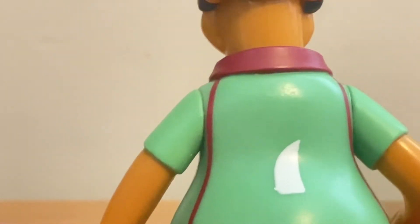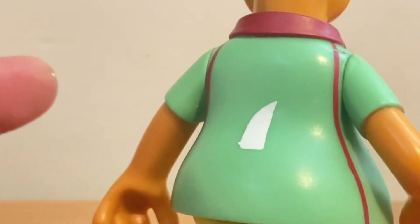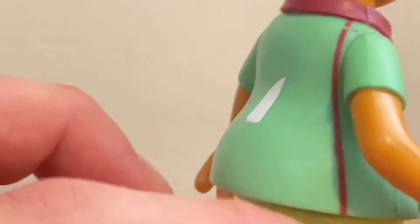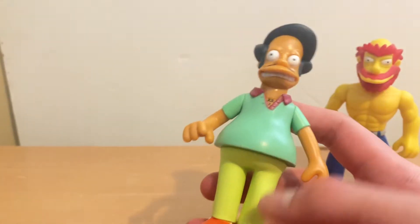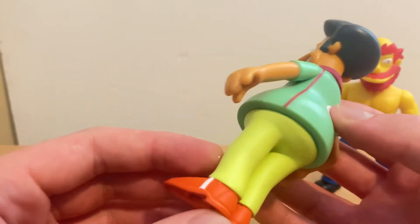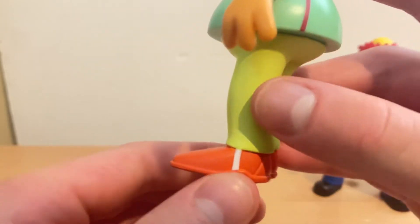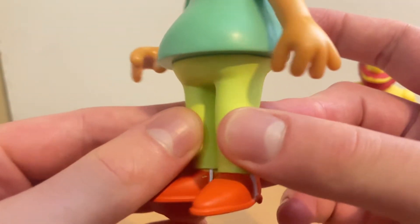They gave him a sticker right here with all the characters hanging out — Moe, Mr. Burns, Apu, Barney, and Homer. I took the sticker off. Quite disappointing. He has another red line right here too. This kind of reminds me of a shark fin in white color. That's very cool. They did an awesome job painting his pants in an apple green color. He has white lines right here on his shoes, his bowling shoes. They painted his shoes in an orange-red color. Very cool.